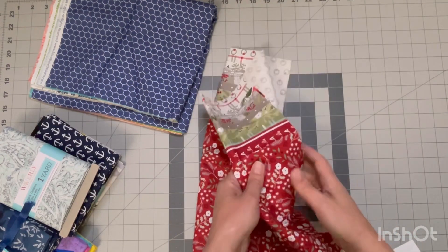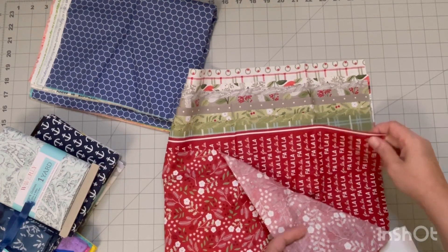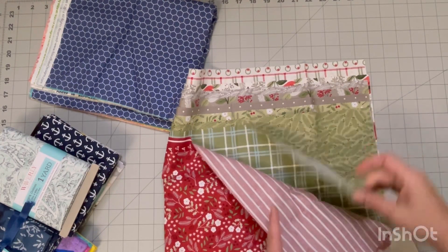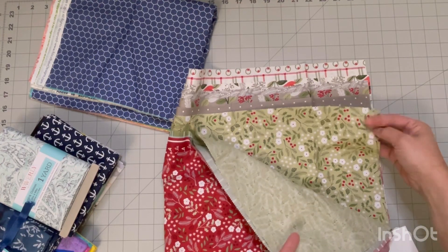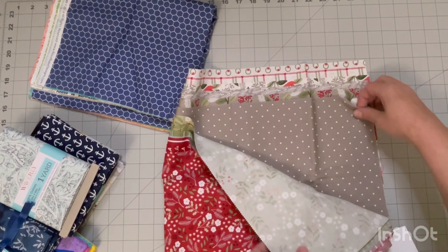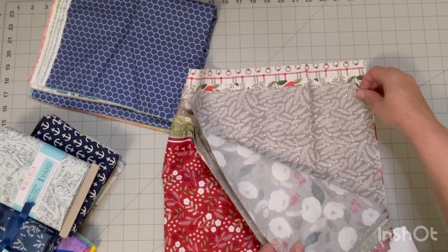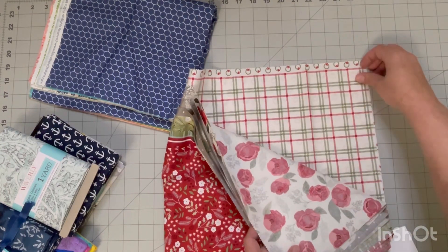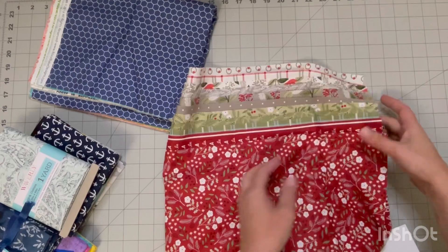I'll take these out as well — why not? You can take a look at these. I really like these colors; they're nice. You can use them for Christmas stuff but they're not over the top. I'm not into the whole Santa Claus and Grinch stuff — I know some people are and there's nothing wrong with it, it's just not my style. This is more me, and I absolutely love this bundle.